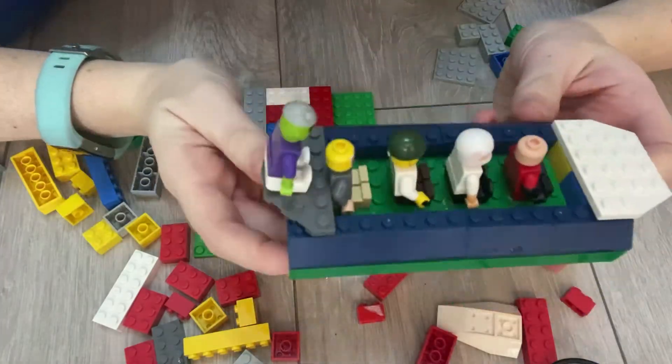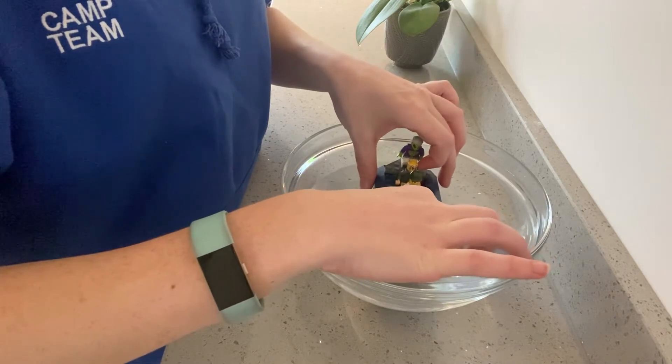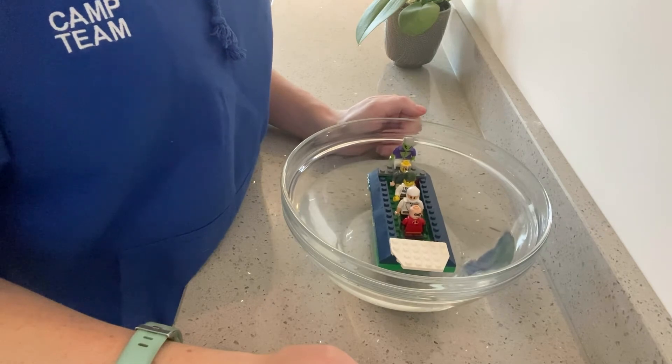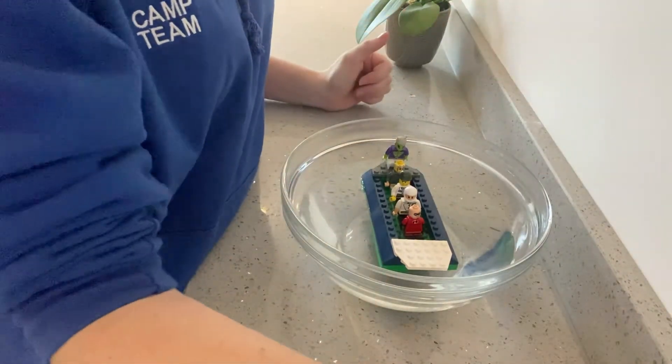Let's take it to the bowl — it's the moment of truth! Are we going to float? Fingers crossed... Yes! That looks like it's floating to me — does it look like it's floating to you? Two thumbs up — it worked, my boat worked! Did your boat work? If it didn't, keep trying and trying again until you get it right. Maybe change the size of yours like I did.